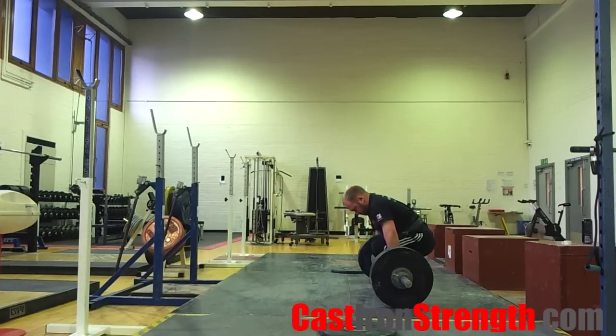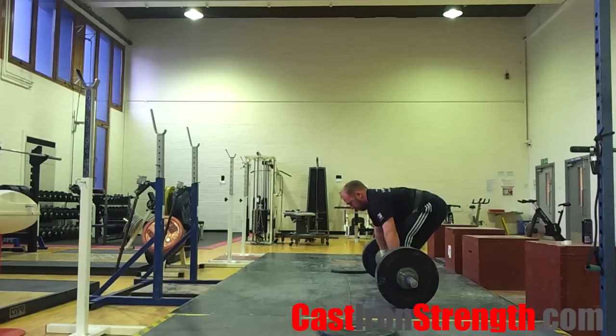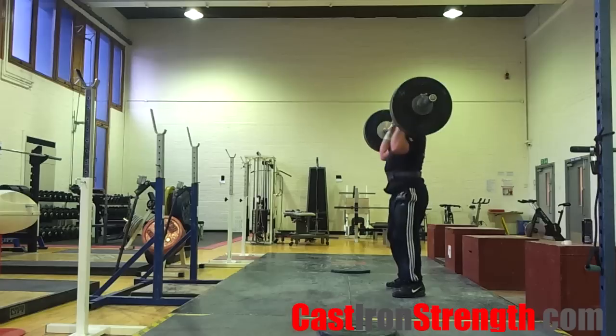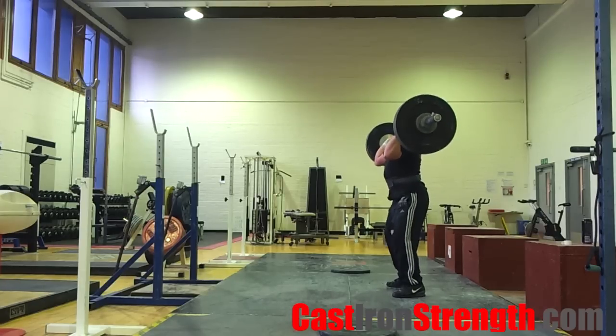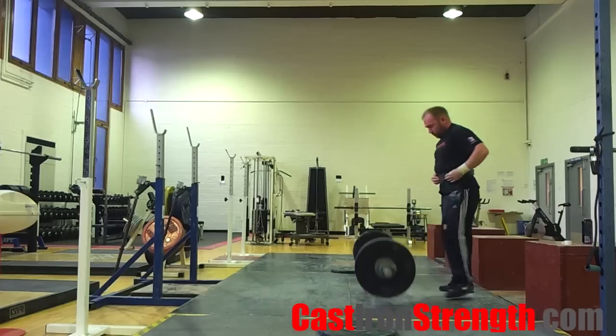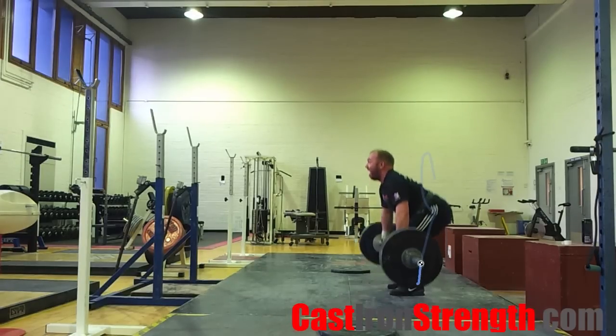Break the bar off the floor. As you come up, think about sweeping the bar backwards into your hips. When you get past your knees, start to bring the bar into your hips faster. When the bar brushes against your hips, explode up violently. Shrug up tall, hips through the bar, knees through the floor, get up on the balls of your feet.